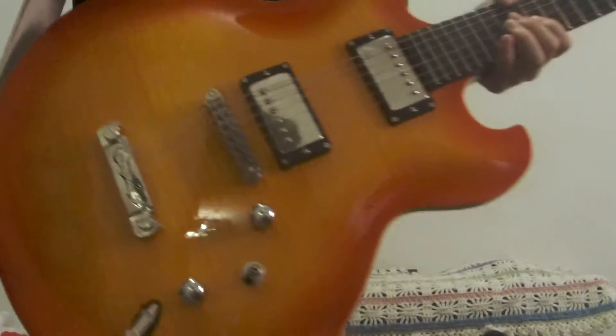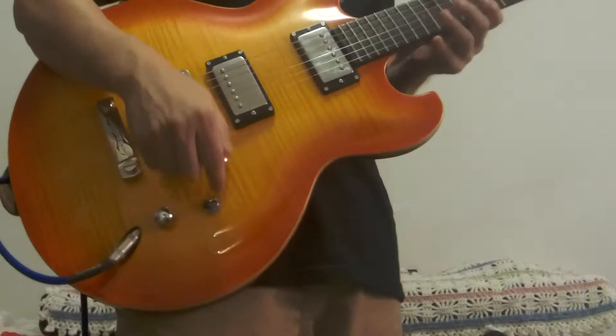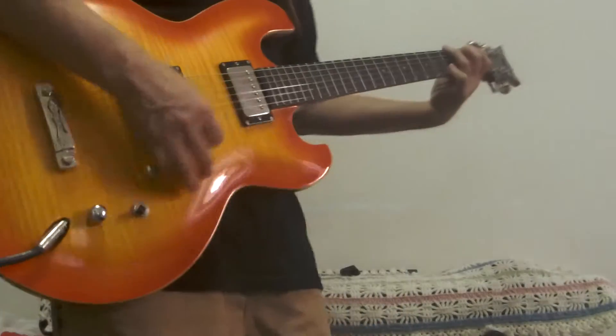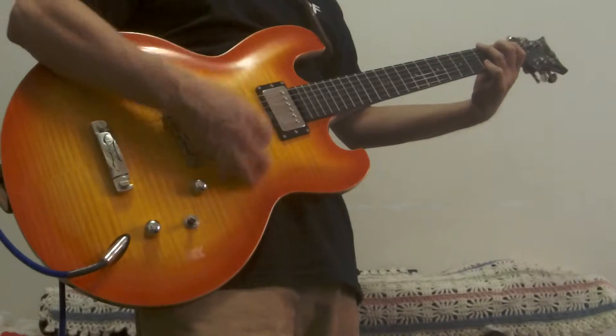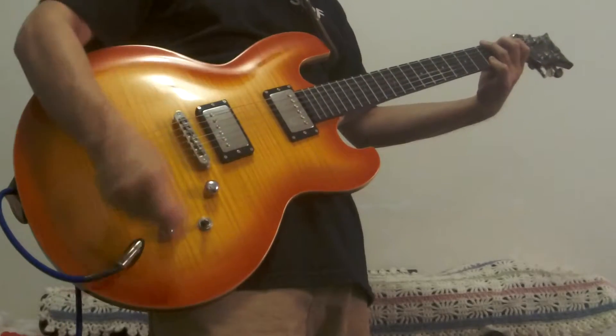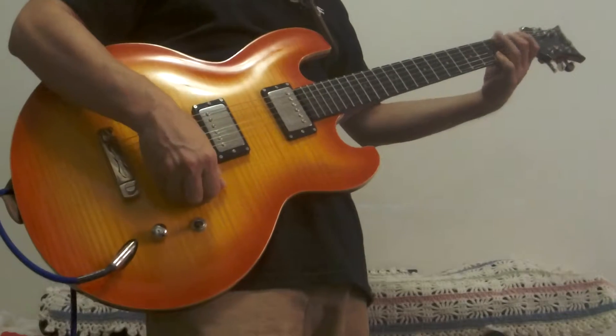Now, this is a coil tap pickup. So, this is a D — the coil tap.